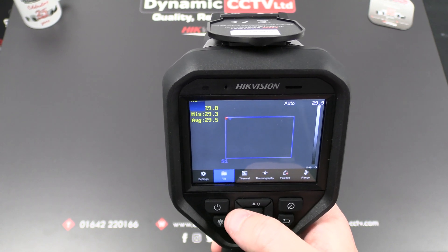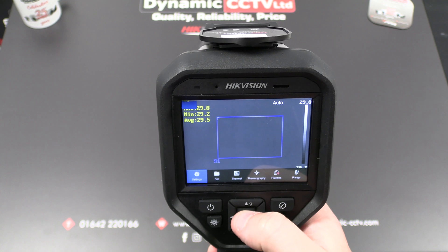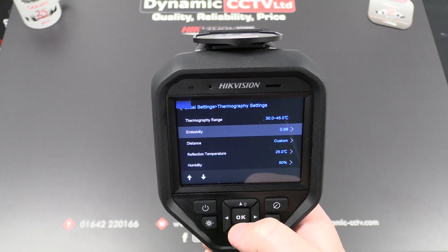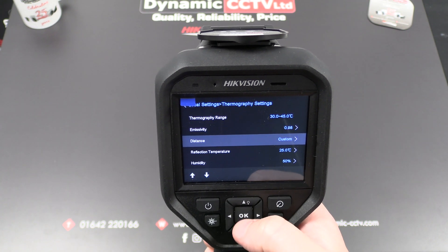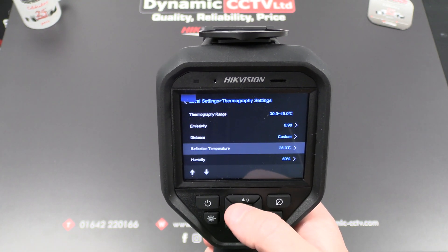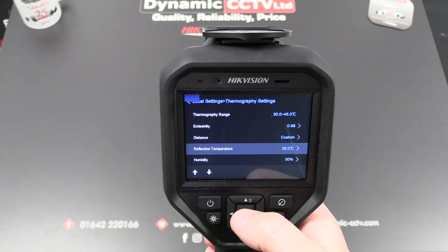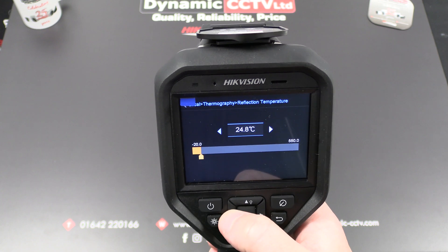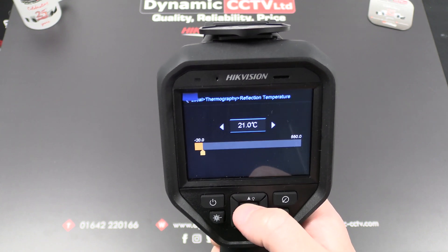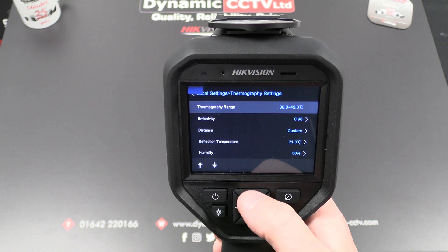The file section is where all recorded images and video are kept. In the settings tab we have all our setup parameters. Under thermography we've got temperature range, emissivity at 0.98 — which is correct for humans and doesn't need to be changed — and distance, which I have set to two meters. You can measure up to two and a half meters away. Reflection temperature is quite important — that's the ambient room temperature, so you need to set that yourself. I'm a little high so I'd want to bring it down to about 21 degrees for my current environment. There's also a humidity setting, and you can calibrate with a black body if you have one.